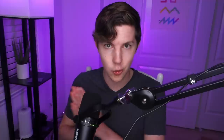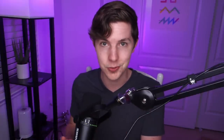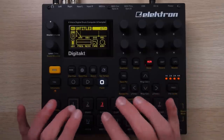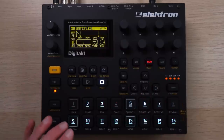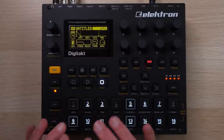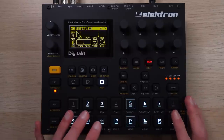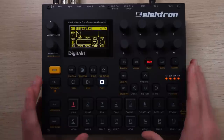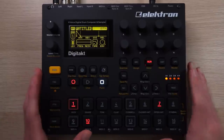You can automate these parameters either across a pattern by recording stuff in live, or on a step-by-step basis. And that doesn't even begin to scratch the surface of the step sequencer on this thing—it's deep. It's fairly simple to pick up the basics, but you can go a lot further once you've got those down. You can record stuff in live by playing one-shots or map sounds to a keyboard with multiple octaves, and you can record quantized or unquantized.